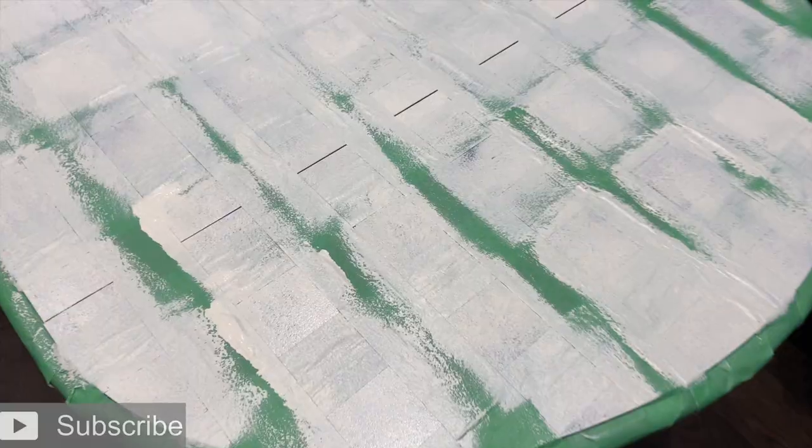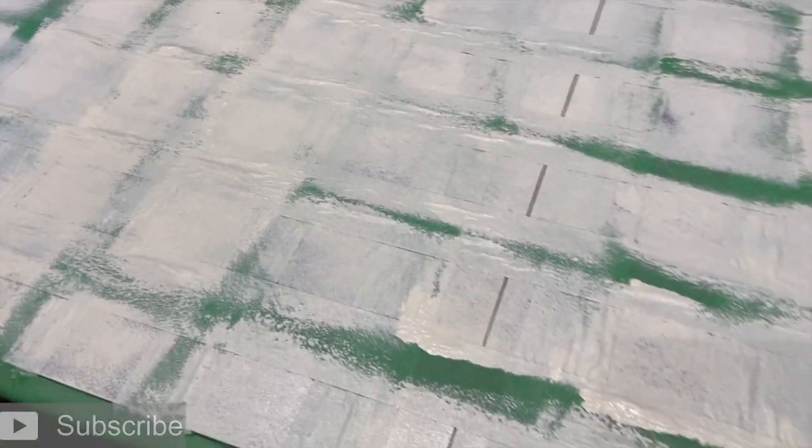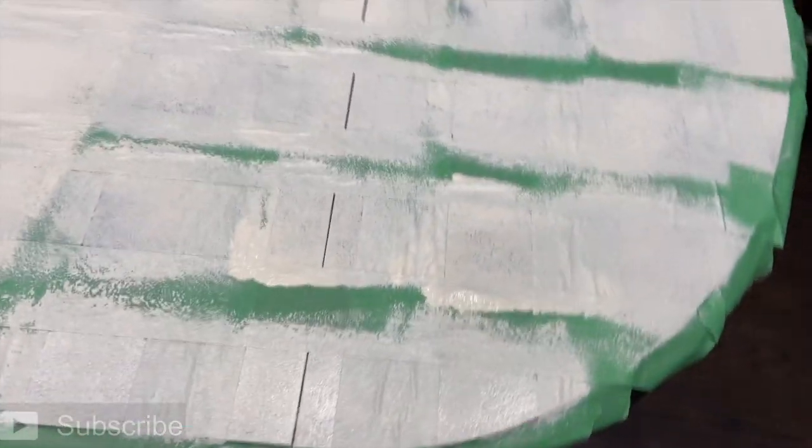On to the next step — for the sake of saving time I've already painted the first coat and now I'm letting it dry. As soon as it's dry I'm going to apply a second coat, and then we're going to begin the process of removing the tape.